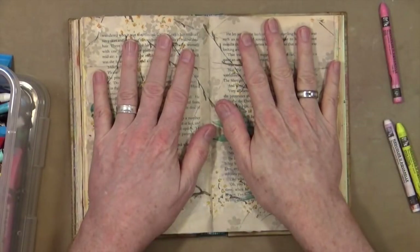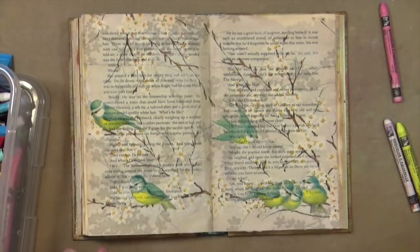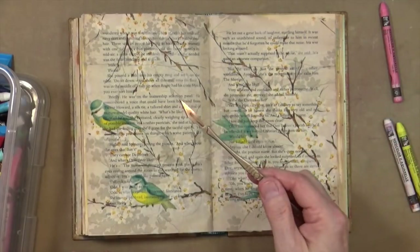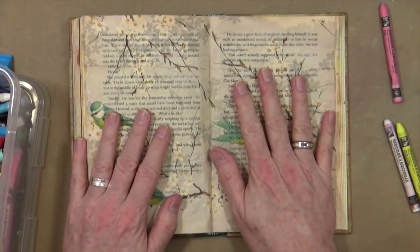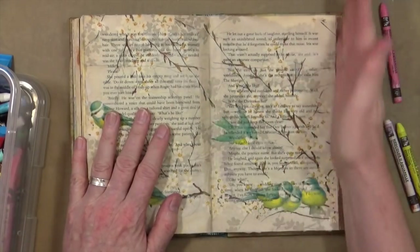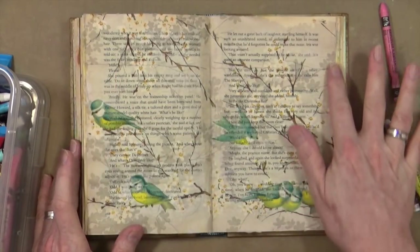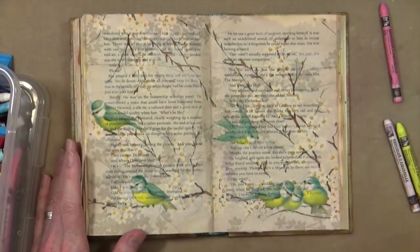That's pretty much dry now, and I've just gone round the edge with a pair of scissors and a little bit of a craft knife as well — just to cut around the edges and remove that little bit of excess. As you can see, you've got that lovely writing showing through, but you can still see the birds really, really nicely. What I want to try and do now is create a kind of border around the edge of the page.